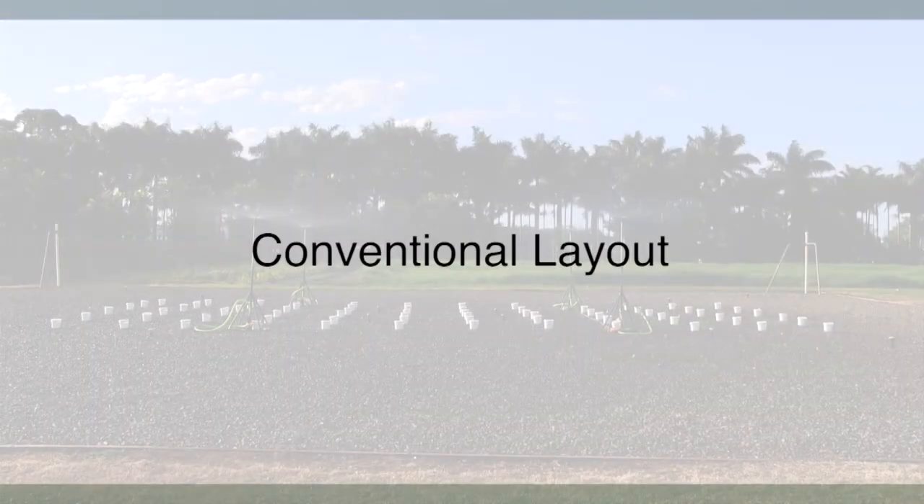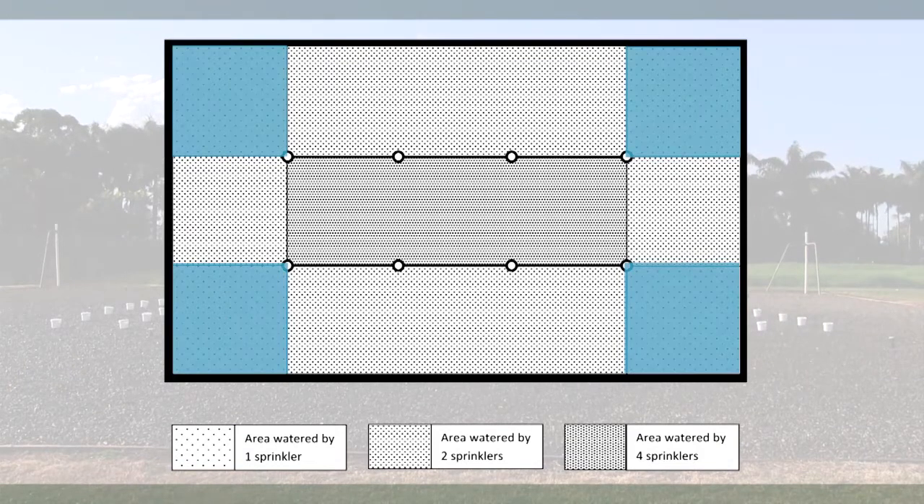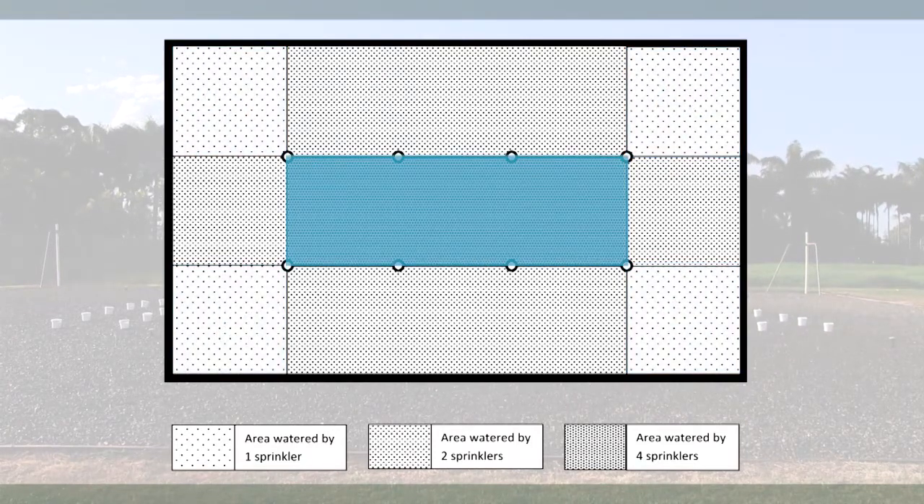In a conventional layout, growers schedule the irrigation to water according to the amount required for the driest plant, over-watering the rest of the crop. These areas where plants only receive water from one sprinkler require the irrigation to be operated four times as long as the area where the containers are receiving water from four sprinklers.